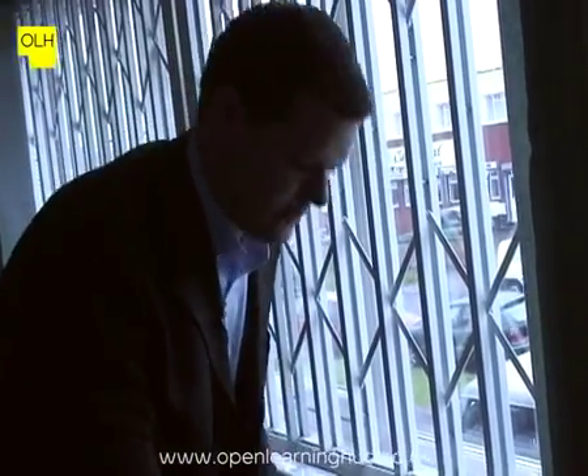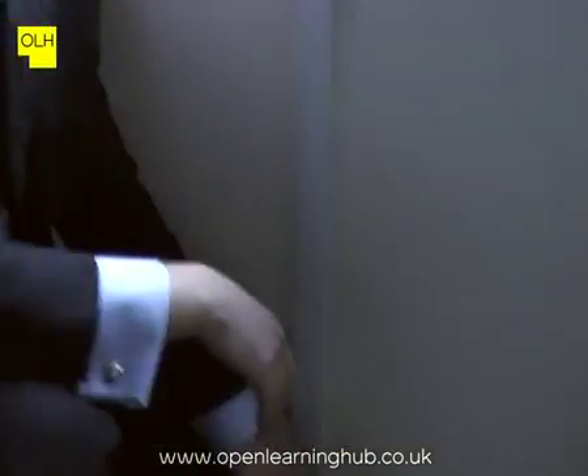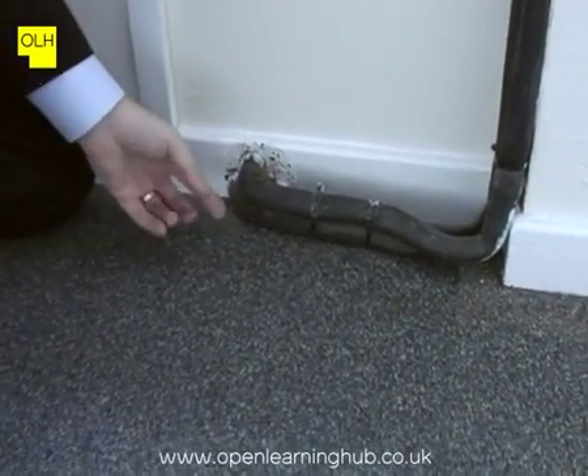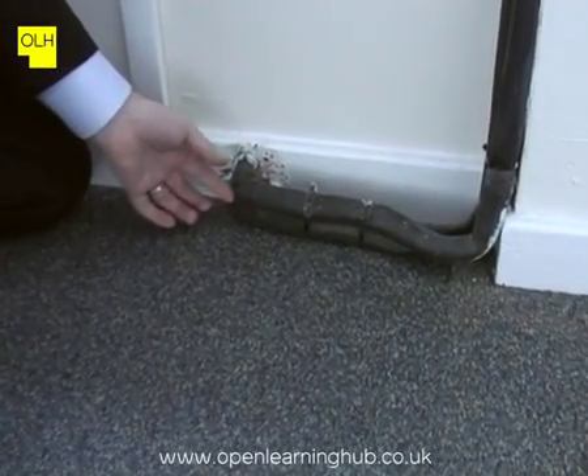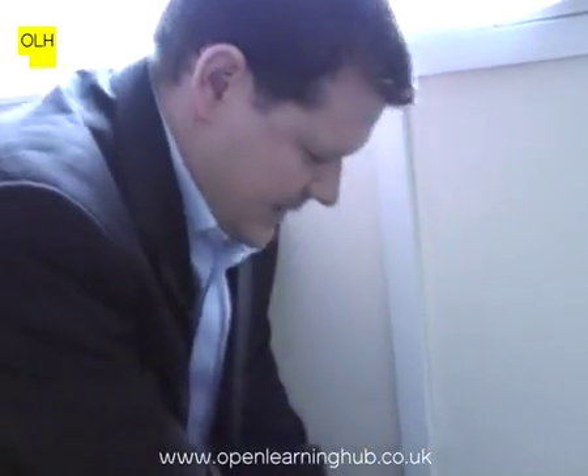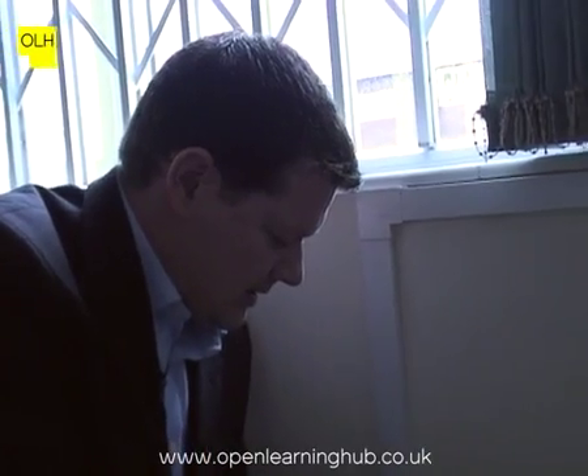If we can focus down on the refrigerant pipework at the bottom here, there is very minor damage to some of the insulation, which isn't going to have any impacts on efficiency. But we can't get access to the pipework leading into the compressor within the unit. This means that we're not able to take our temperature readings across the compressor, and we should note this limitation of the survey on the survey notes.